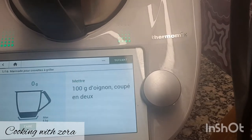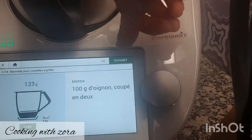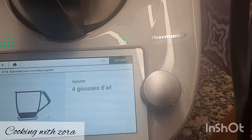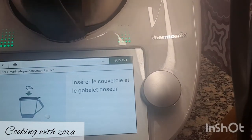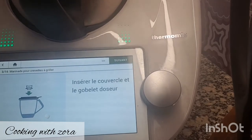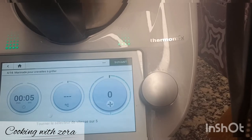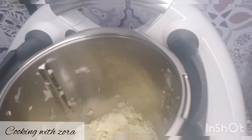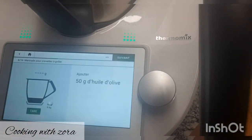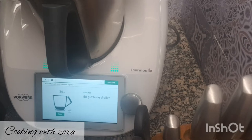Ils demandent 100 grammes d'oignon — j'en ai mis 130, c'est pas grave — et 3 grosses gousses d'ail. On insère le couvercle avec le gobelet doseur. Ça va mixer 5 secondes vitesse 5, puis on râcle les parois. Ensuite on met 50 grammes d'huile d'olive.